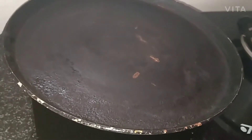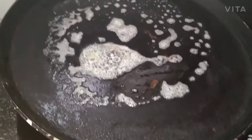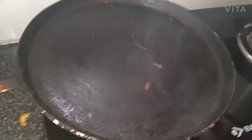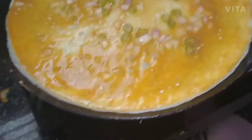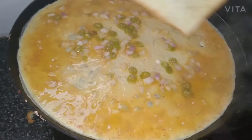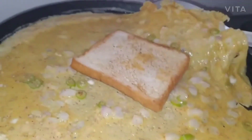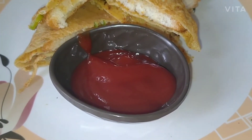I have taken 1 pan, to this I am adding some butter. Now place the bread slice and roast the bread on both sides. Now I am pouring egg mixture to the pan. Spread all sides like this. Now place the bread just like this. Now place this omelette on the bread like this and cover the bread. Our bread omelette is ready.